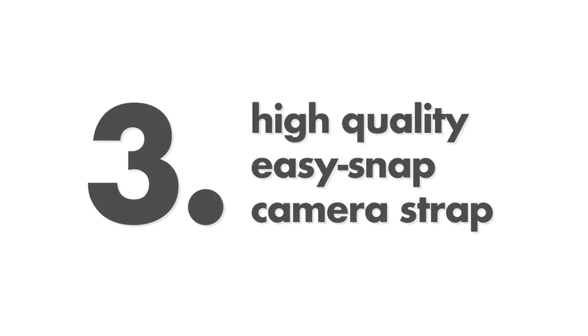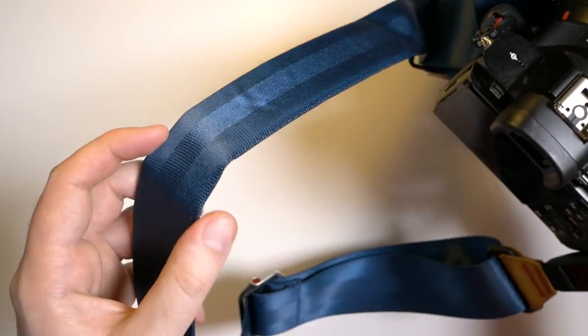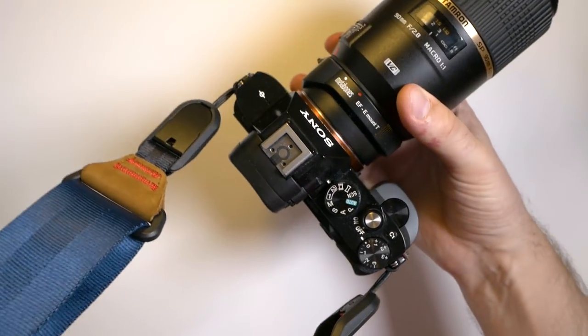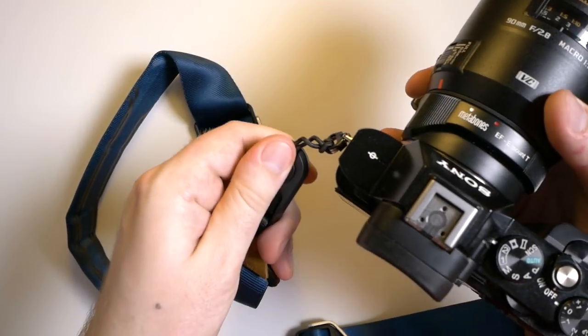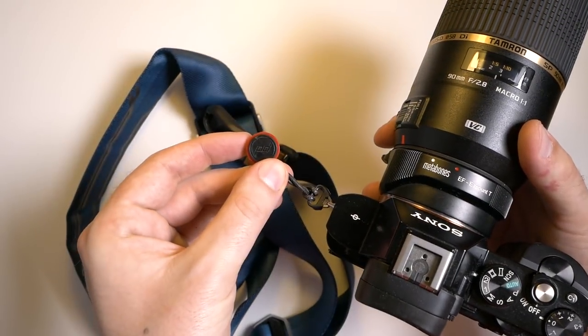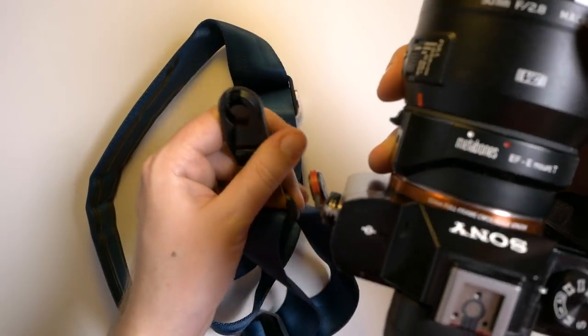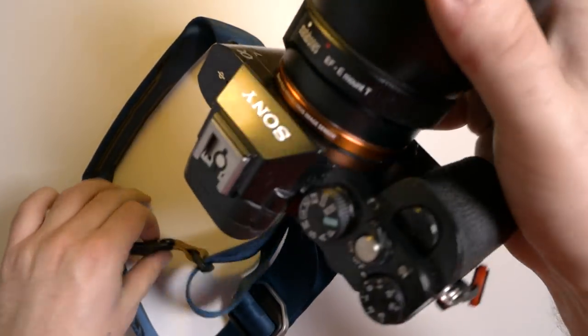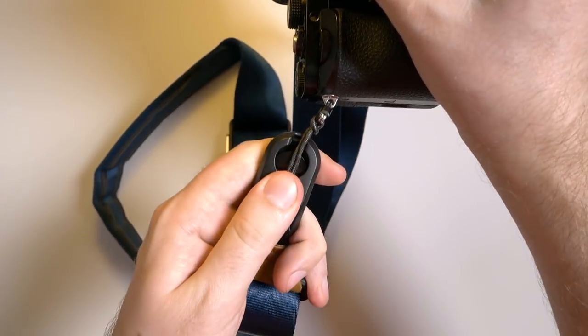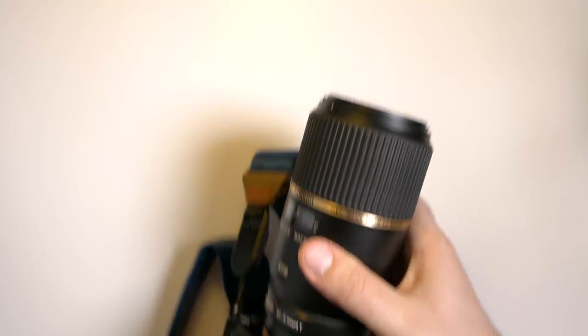Number three: a high-quality, easy-snap camera strap. It is pretty mind-blowing that you can buy a camera for $3,000 and still get the worst possible quality camera strap imaginable. I don't know why they do this, but I would recommend you get a proper camera strap — for example, this one by Peak Design. It's the same kind of material as a car seat belt, so it is pretty strong. The best feature is that you can easily snap it off from your camera for cases where you don't need a strap on it, which is very convenient. With a traditional camera strap you'd have to spend five minutes untying it; with this one you can just snap it off very easily. And if you have several cameras, you can have these small connector pieces on all of them and then swap the strap between them.